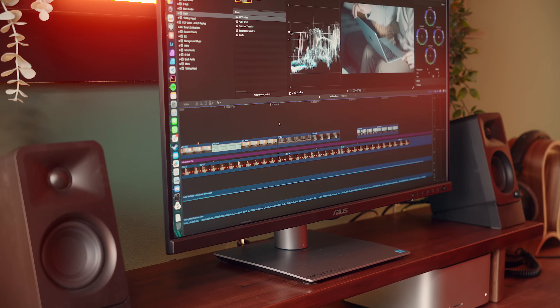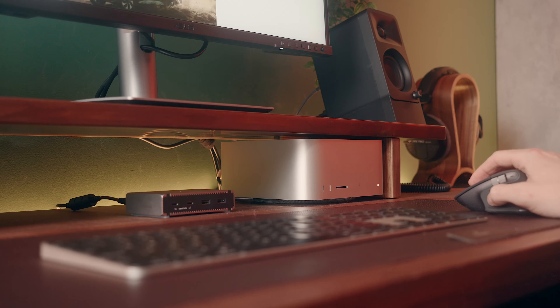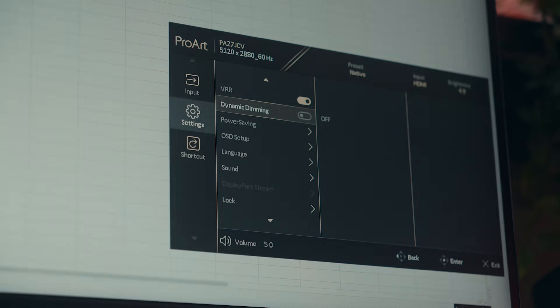I've been using this as my primary display for the last month or so, testing it out and running my entire workflow from it with multiple machines, and there are some things that you'll want to be aware of if you're looking at picking one up, and today I'm getting into all of that.